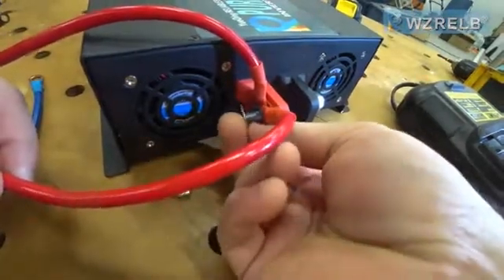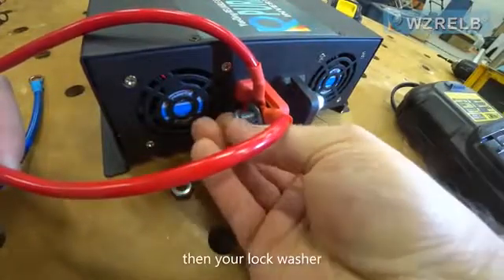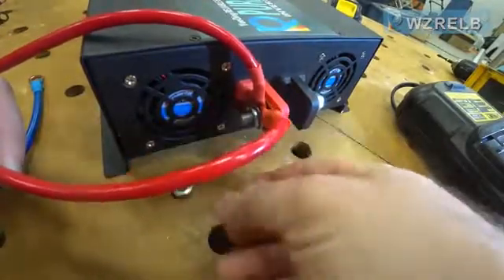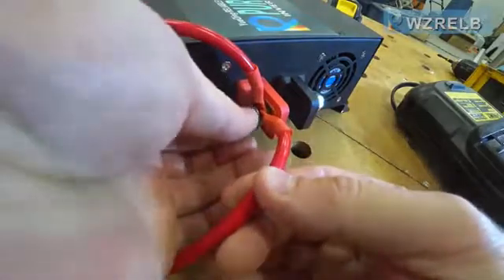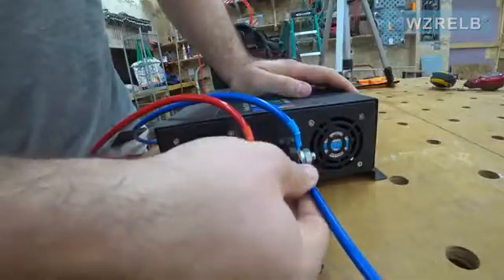Then you'll put your flat washer on first, then your lock washer, and finally your nut. All the wires are tight and they're not loose when I move them.